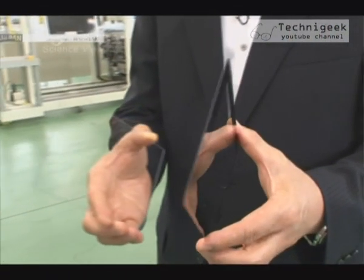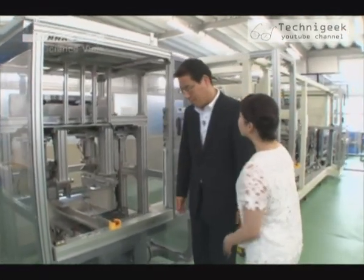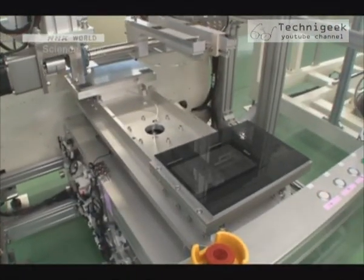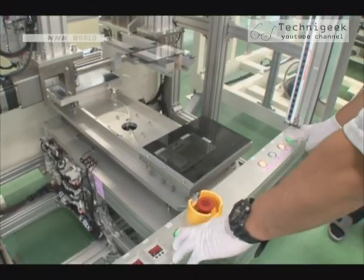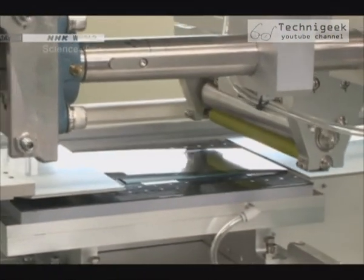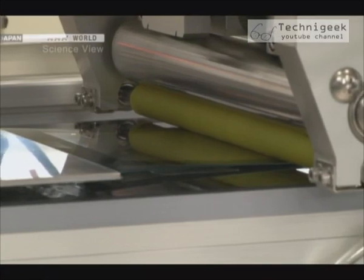A glass bonding technique was needed, and this is what the Takumi developed. This is the newly developed machine. The glass is set in place and the machine is switched on. First the glass is rotated to the other side, and now there's a roller that's coming down and it's rolling over the two glass sheets.